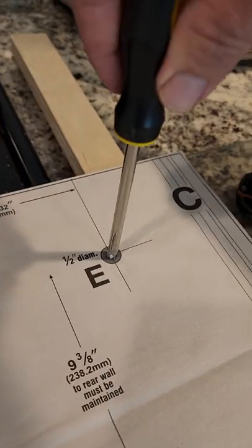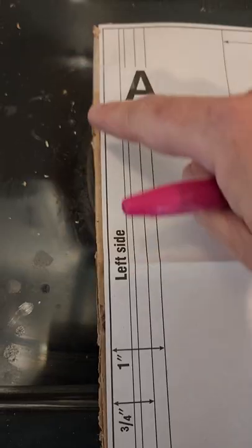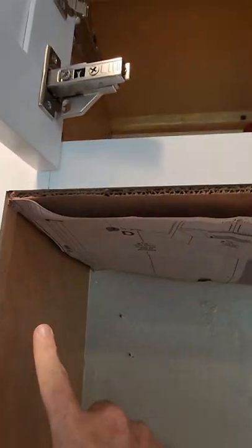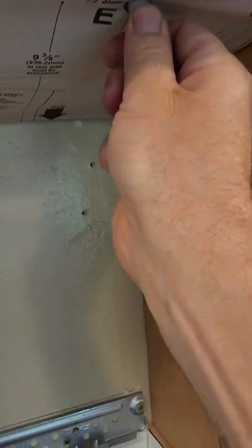Punch through where you need to feel your hole. My cardboard is just slightly bigger than my template, which lets me wedge it up here hands-free. Then take a sharpie and put it through the hole to mark your spot.